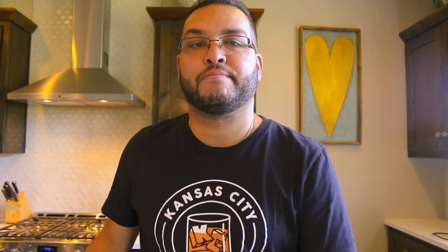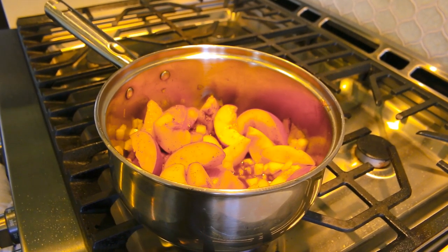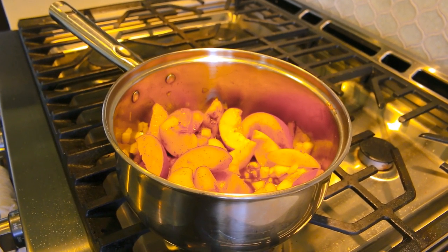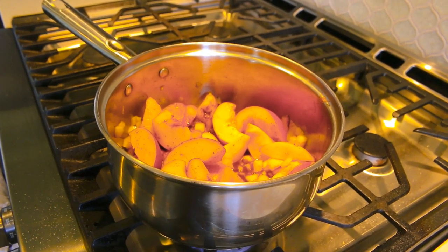Once we get all our ingredients into the pot, we're gonna cook that for 15 to 20 minutes until the peaches are nice and soft, and then we're gonna put it in the food processor.